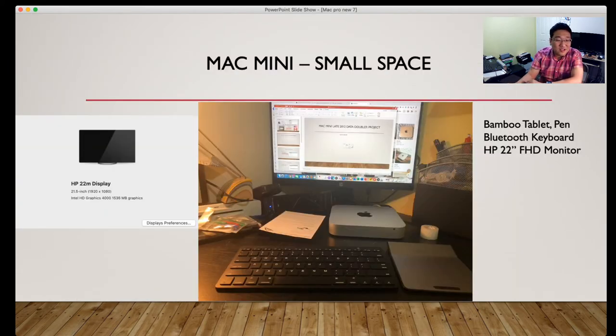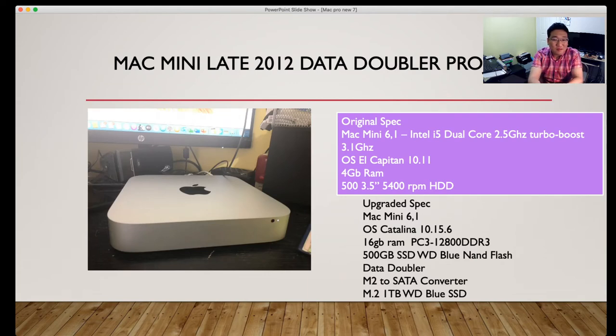With my small space setup — an HP 22 display at 21.5 inches, 1920x1080, a bamboo pen tablet, Bluetooth keyboard, and HP 22 FHD monitor — the original spec is a Mac Mini 6,1, Intel i5 dual-core 2.5GHz, turbo boost up to 3.1GHz. When the CPU needs more speed, it can overclock up to 3.1GHz.